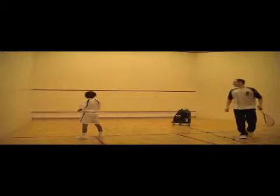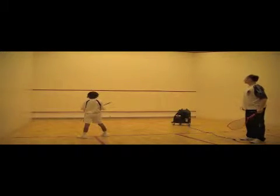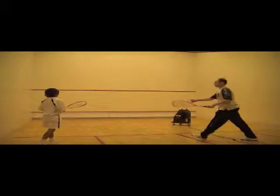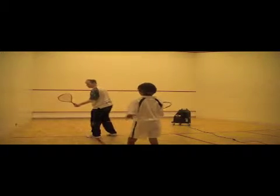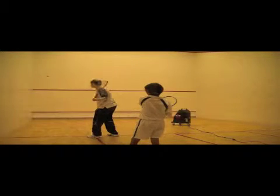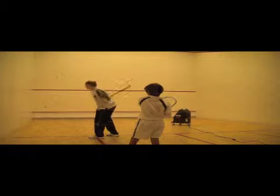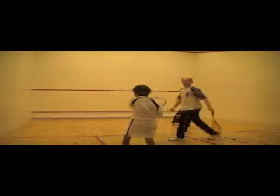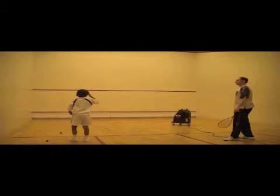In this drill, kids should get comfortable hitting the ball on the fly, coming off the sidewall. It is used as an introduction for the return of serve. Doing so at the short line is easier and is also more age appropriate for very young kids. The ball tends to be slower at the short line, which is going to make kids more comfortable hitting the ball on the fly, often a necessity when returning a serve.